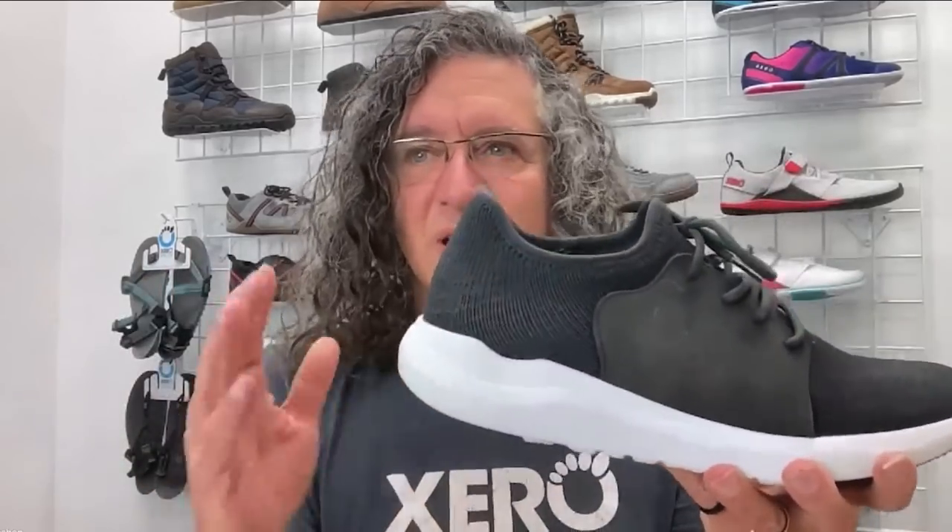There's an elevated heel on almost all these shoes. When you elevate your heel, that changes your posture — it tips you forward just a little bit, and then you have to accommodate that with your ankles, knees, hips, and back. This is why people end up with knee pain, hip pain, back pain, and ankle pain, because those joints aren't made to handle that kind of force. Even just a little bit of elevation causes problems in all those other joints.